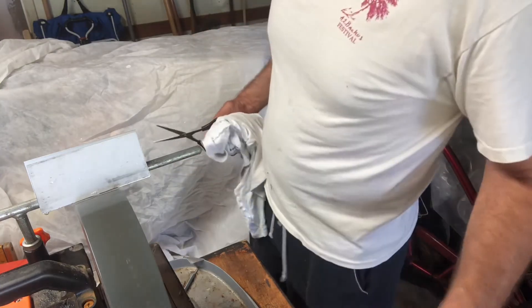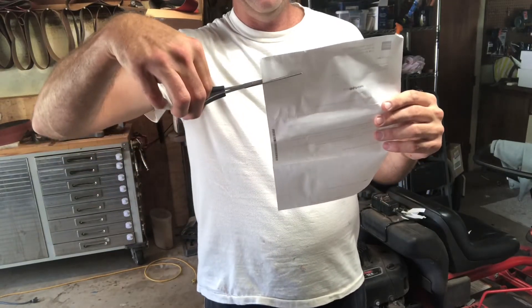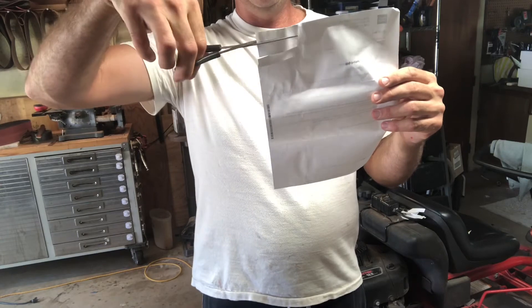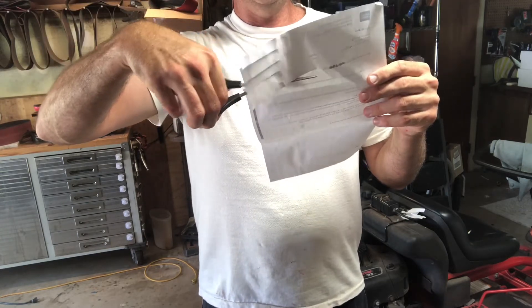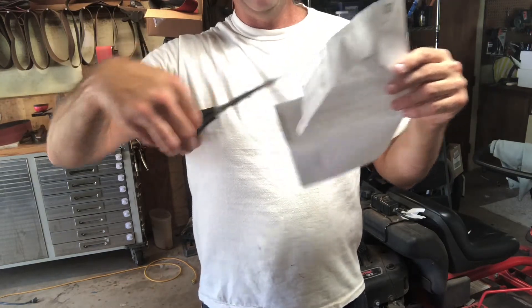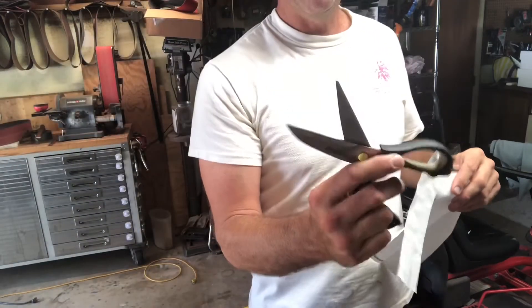Let's see how it does on paper. Oh yeah, all the way to the tip — that's what you want. These are my father-in-law's scissors, I think he'll be happy with that. Got one more pair I'm going to sharpen — I'm going to sharpen these shears next.